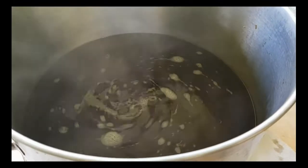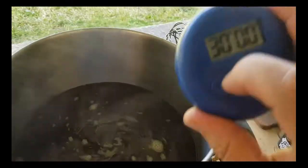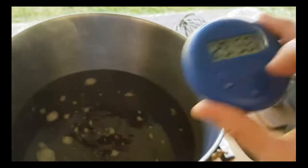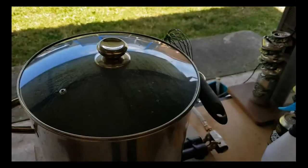All right, the boil has just started. I'm at about 30 minutes. The boil volume has reduced slightly, so that's good. I'll see you at 20 minutes.